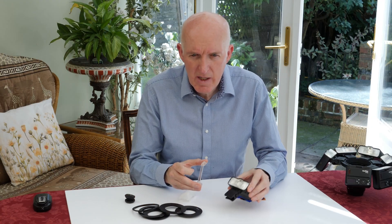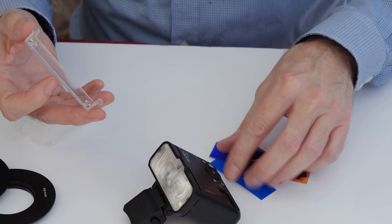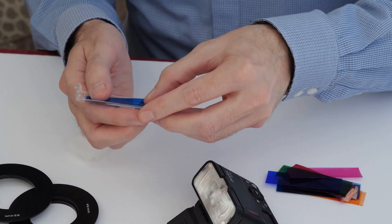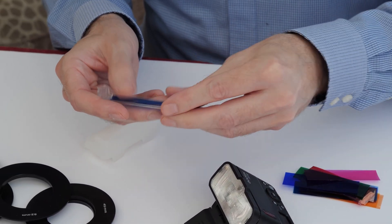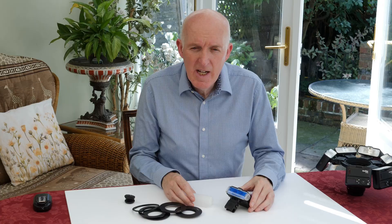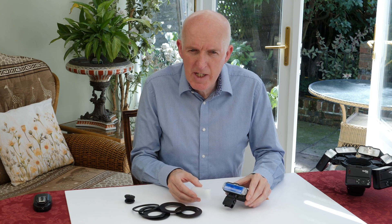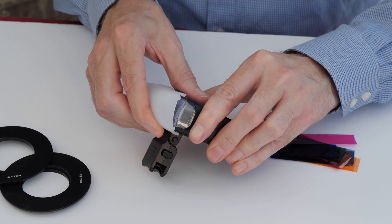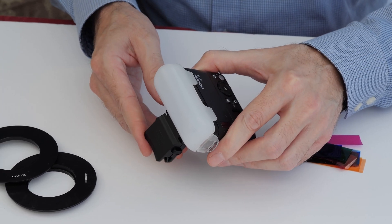The MF12 comes with a filter holder. The filter holder will take one of the supplied colored filters that we can slide on and then just clip into place for color effects. The MF12 also comes with a diffuser that simply clips onto the front of the unit and allows us to spread the light.